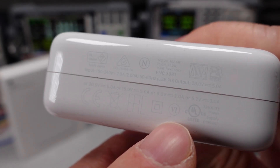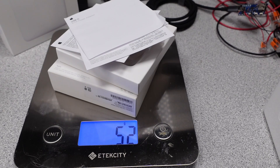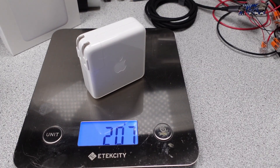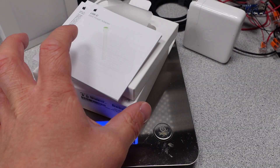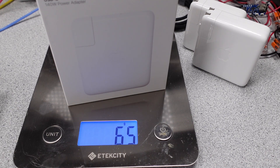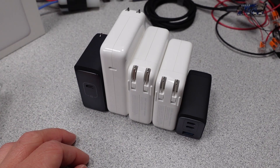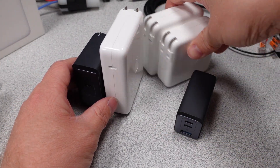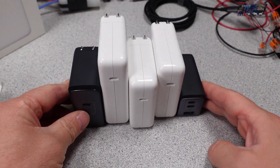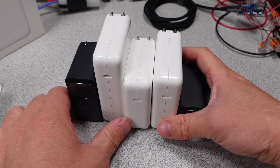The addition on the 140 watt adapter is the capability of the 28 volt extended power range output mode. Here are the weights: the 67 watt packaging weighs 52 grams and the adapter weighs 207 grams; the 96 watt packaging weighs 60 grams and the adapter weighs 302 grams; the 140 watt packaging weighs 65 grams and the adapter weighs 280 grams. Interesting that the higher wattage adapter is lighter. The Apple adapters are quite large and heavier compared to the Anker 140 watt and Anker 65 watt GAN Prime adapters — the 140 watt Anker is smaller than the 67 watt Apple adapter.